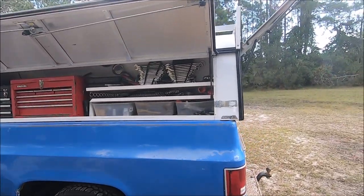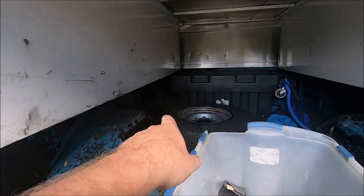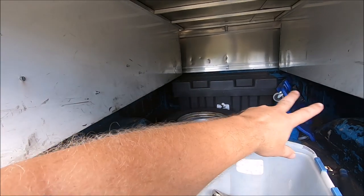I think this is going to work pretty well. Once I figure out what I'm going to do with the generator and the air compressor, I think they'll mount really well — one on each side, under the bins, up there in the front corner, out of the way. Because you can't really use that space very easily anyway.